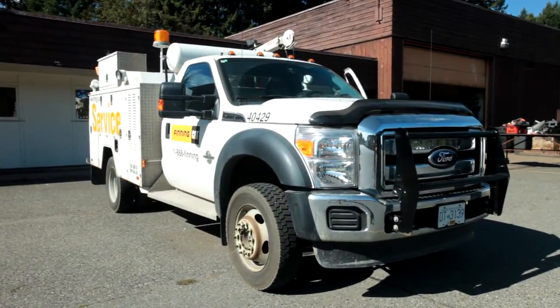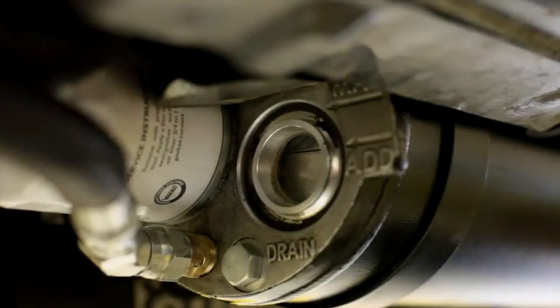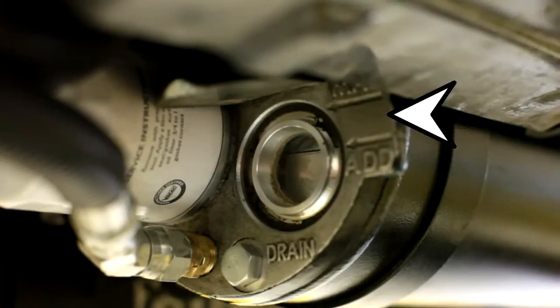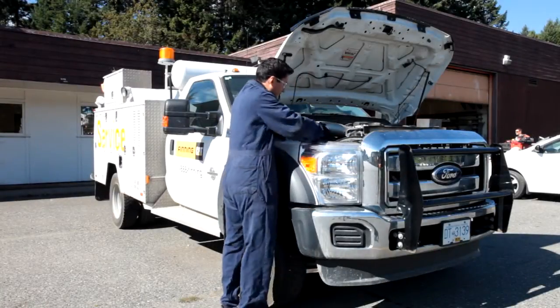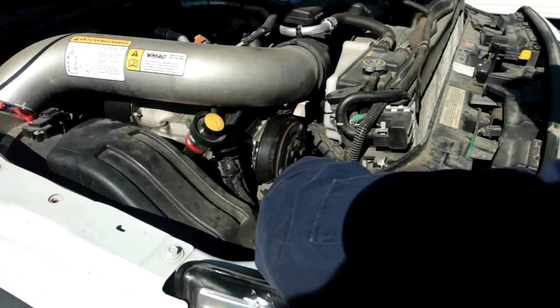Before starting the VMAC Underhood, check the following: 1. Check the oil level in the tank. 2. Check the drive belt system for wear. 3. Check for leaks.